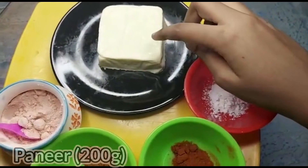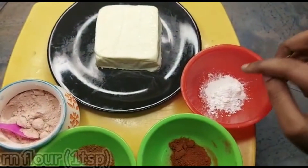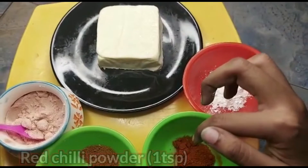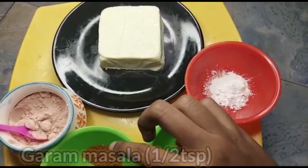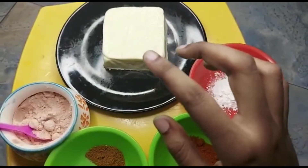200 grams of paneer. If you cut it like this, add 1 teaspoon corn flour, 1 teaspoon milk, 1 teaspoon garam masala — put it like that, 2 tablespoons. Let's mix it and mix it.